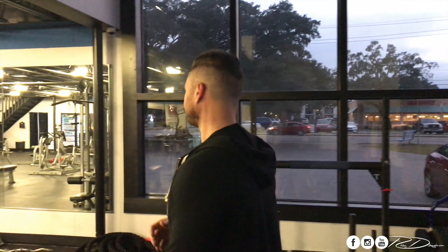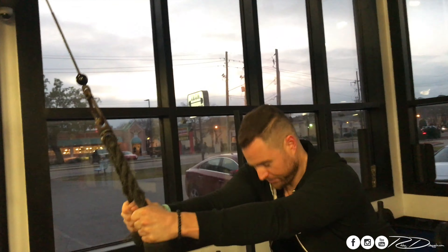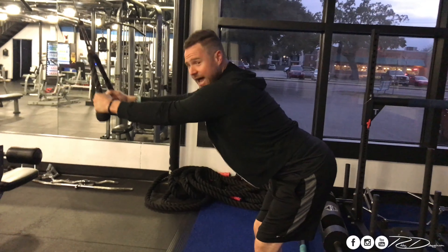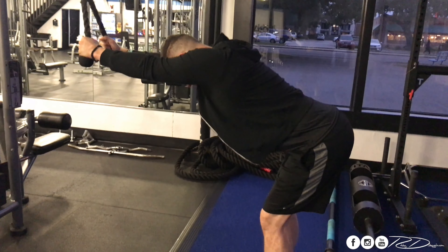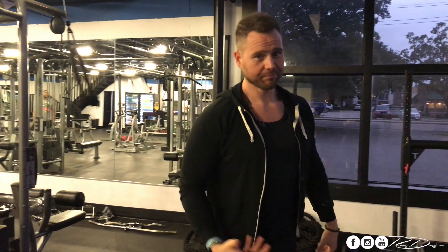Our first lift is a straight arm lat pull-down. What I want to show you is a full lengthening with a contraction. The full lengthening of this movement is here, and then as you stand up, that's the contraction. We're gonna do just a couple rounds of that just to get warmed up and get that lat, that back muscle, used to the stretch and the contraction before we move on to the heavier lifts.